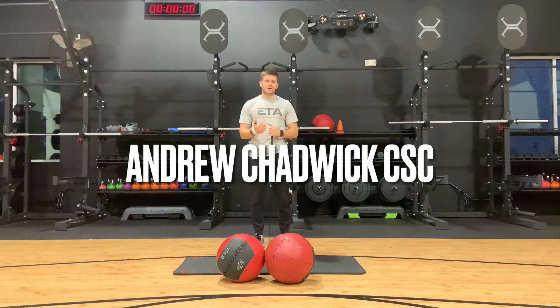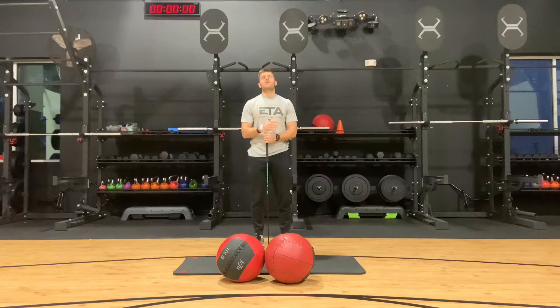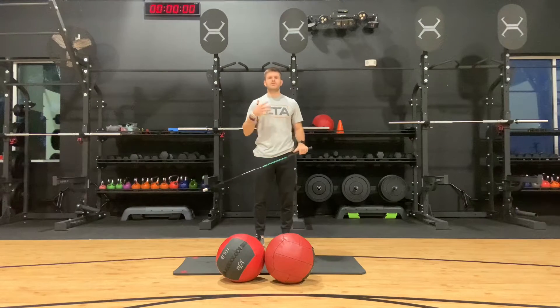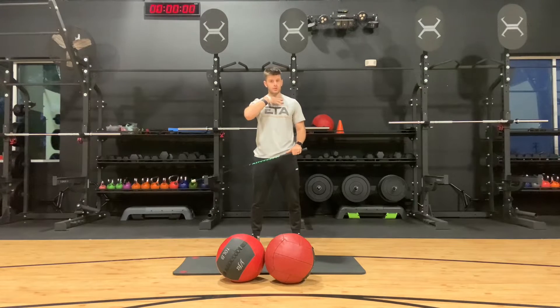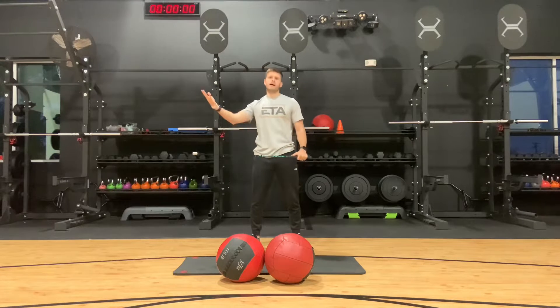Hey folks, welcome back — it's Friday Fitness with me, Andrew Chadwick, your certified strength coach. This week we're looking at rotational power. If you're a rotational athlete like a golfer or baseball player, one of the big things you need to do is generate power from the ground through the lower body, through the hips, up to the torso and shoulders, and into the club, bat, or racket.